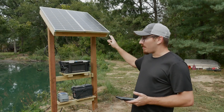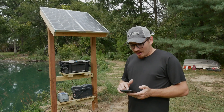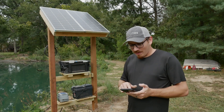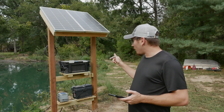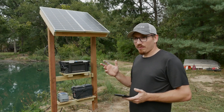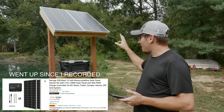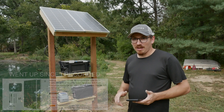Starting at the top, we've got the Renogy solar panels. I got two of them — they're 100 watts each, so it's 200 watts total. It came with all the cables to hook it up and run it to the controller, which is a 30 amp controller included in the package. It also came with cables from the controller to hook up into the battery. That whole package right now is $211 on Amazon.